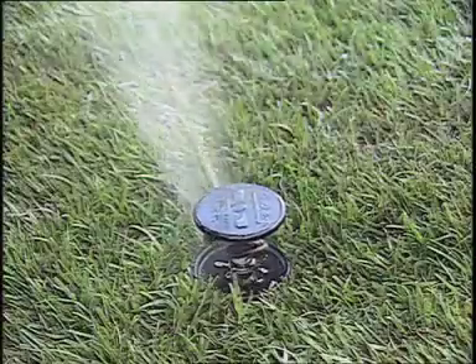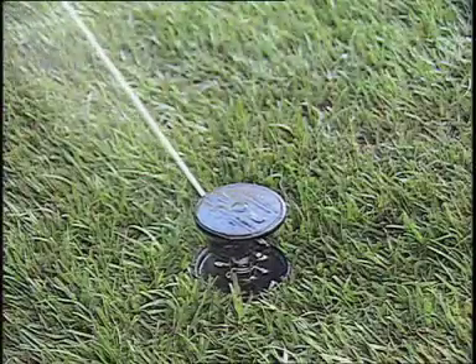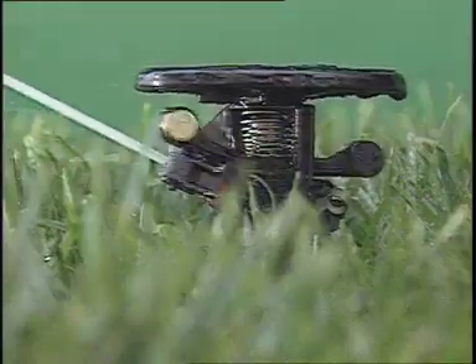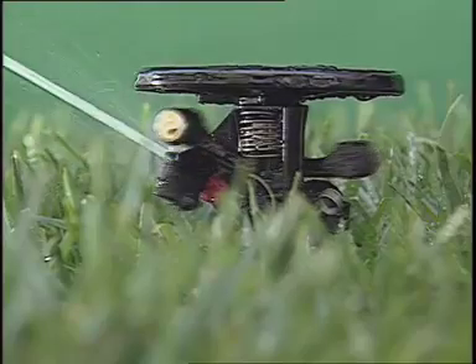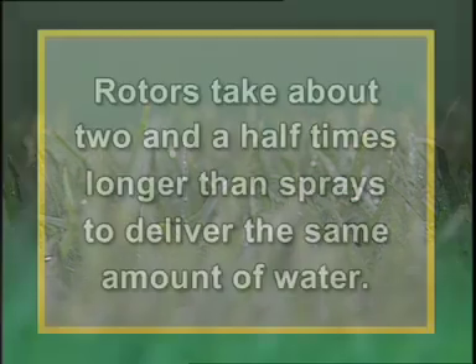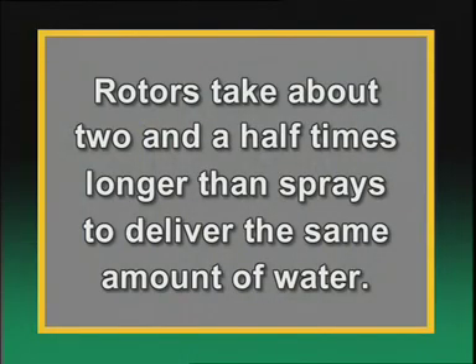Impact rotary sprinklers are the ones we all recognize for their unique sound while operating. Their range is excellent, between 25 and 54 feet. They're known for their rugged durability and are especially well-suited for use in areas with heavy mineral content, such as hard water and well water, that can clog and corrode other sprinklers. One important note about rotors: because of their rotation time, it will take about two and a half times longer than a spray-type head to deliver the same amount of water.